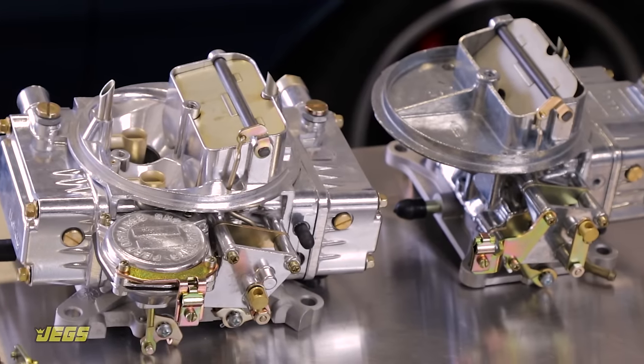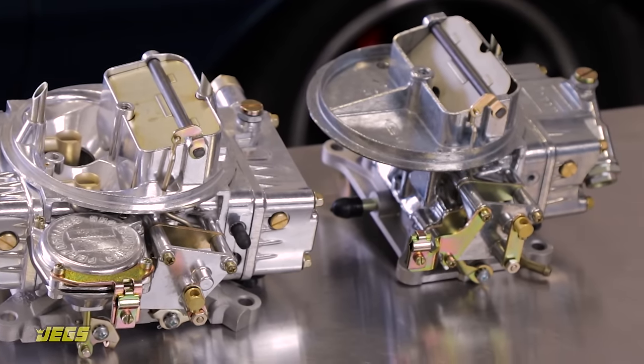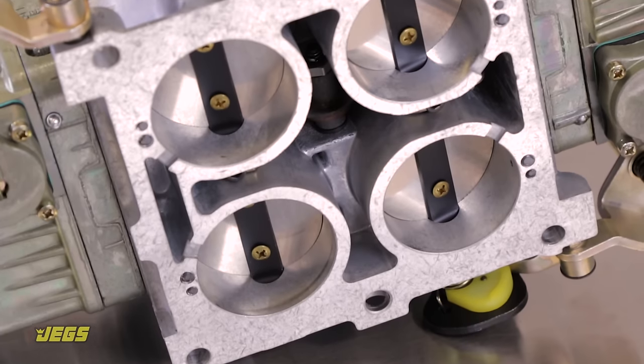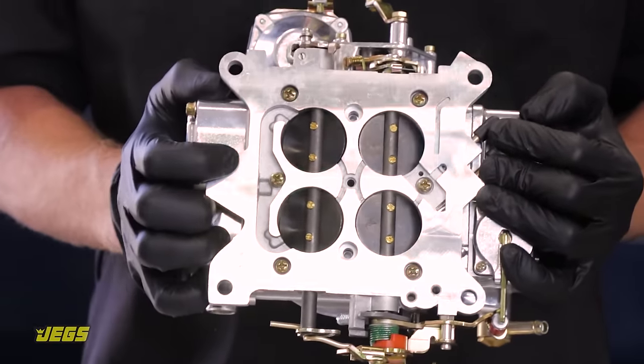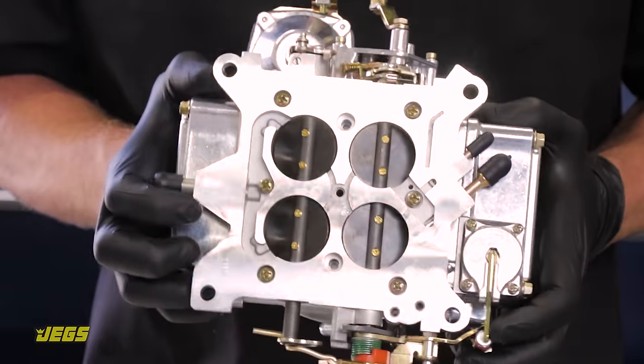There are four different types of common carburetor flanges, which are determined by the intake manifold you're using. The most common style is a square bore, which is what a typical Holley 4150 or equivalent carburetor will use.